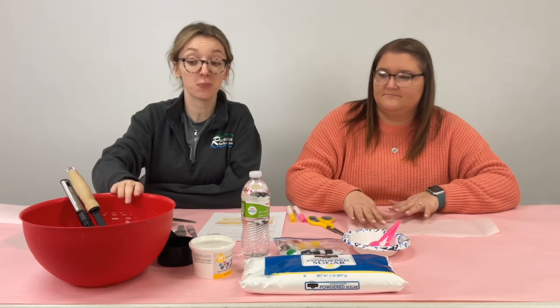For this craft you are going to need meringue powder, powdered sugar, water, some gel food coloring, and then you're going to need a large mixing bowl and measuring cups.